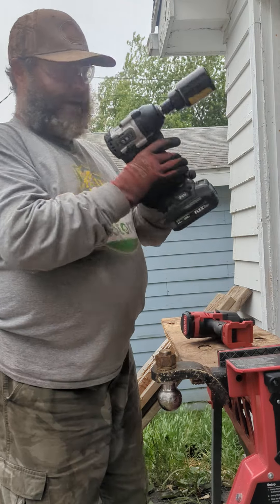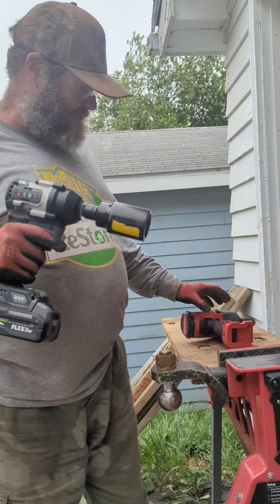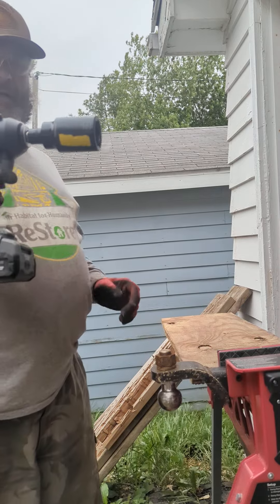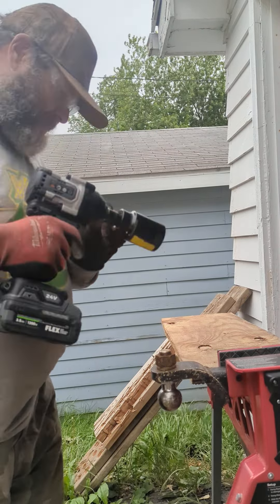Well, I finally got back my Flex Mid-Torque from Torque Test Channel and I want to see if I can loosen it. We all know this Flex probably actually packs more of a punch than that Milwaukee does. Got it on speed three, loosen, three and a half stack lithium.